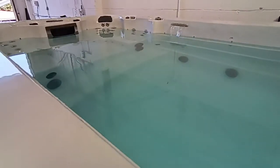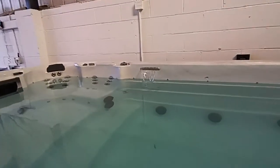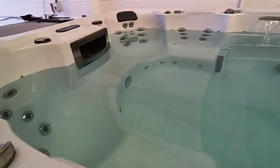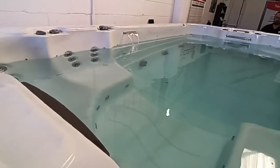The tub is circulating at the moment, so it's moving water around the swim spa to heat it. You've got a fountain over there, and then you've got your one, two, three, four seats here, all with jets etc.